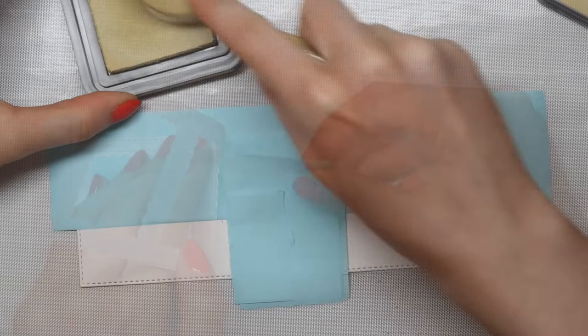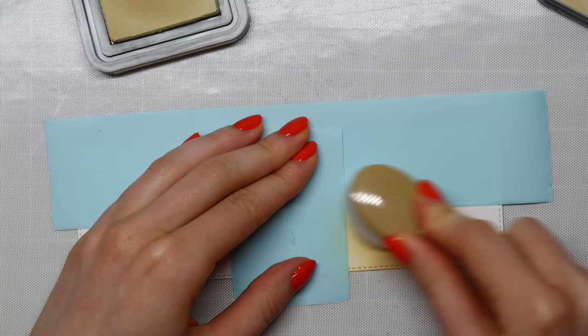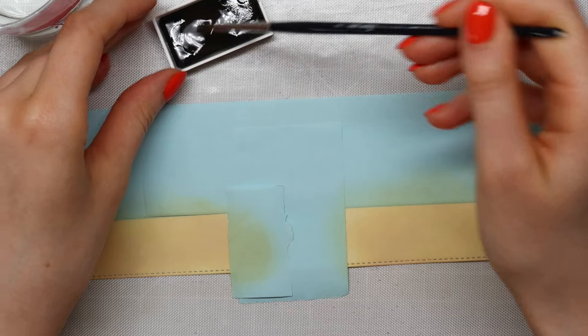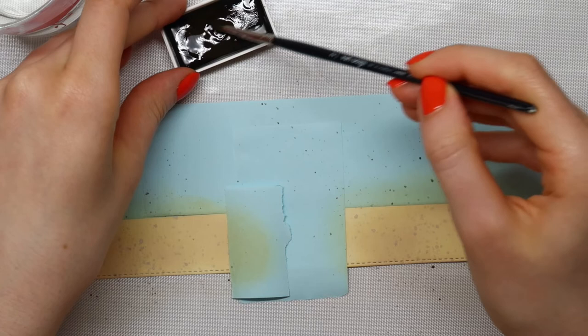For the sand piece of my scene I'm using Antique Linen Distress Oxide ink and I'm going in with some watercolor splatters just to add some extra detail to this card. I'm using some watercolors from the Kuretake Gansai Tambi watercolor set and I like to mix that with a lot of water and then splatter those little droplets all around. If you want some darker splatters then you just have to use less water.